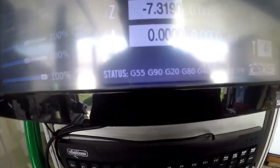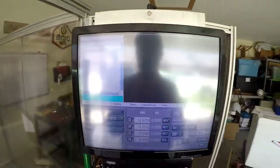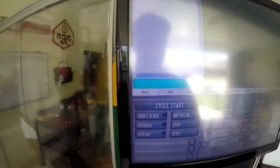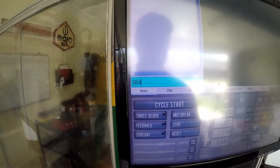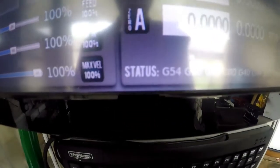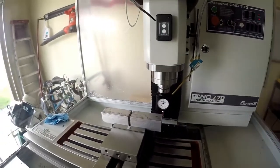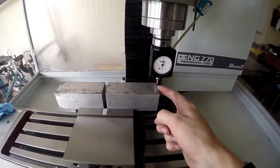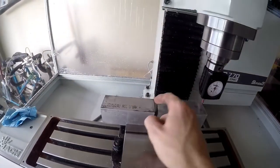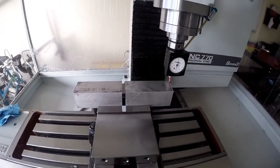If anybody is wondering how to get G55 on the Tormach screen, you just type G55 and hit enter — it's right there. Hit G54 and boom, it says G54. Basically, the coordinate system: I now have two. One zero is on this edge and top, and the other zero is on this edge and top. They should both be the same Z.